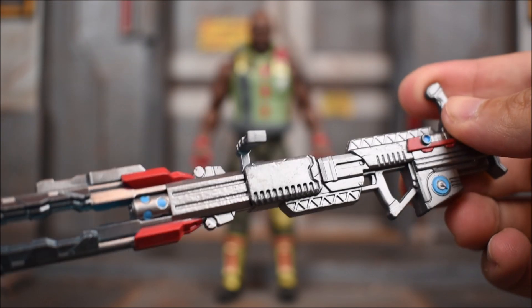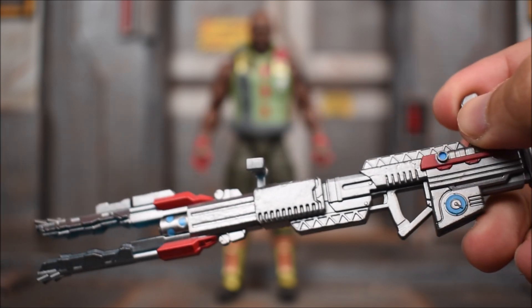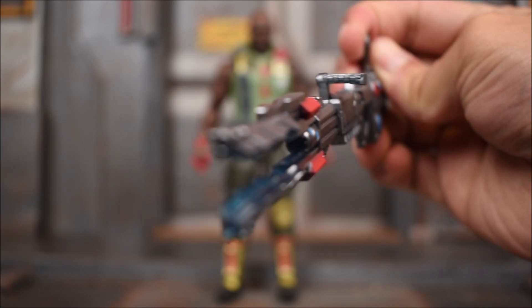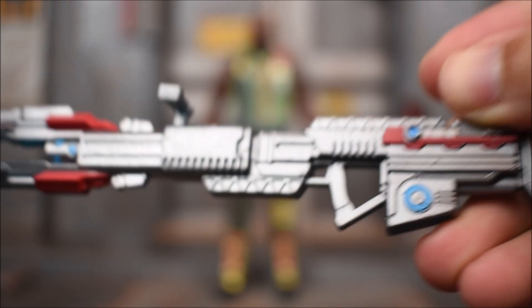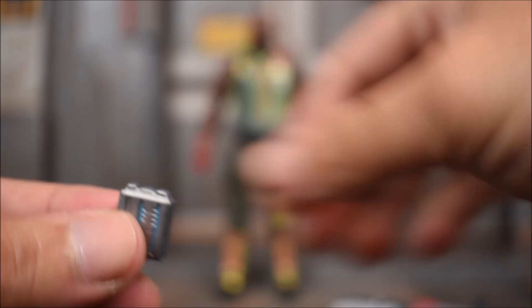I'm holding it wrong — it is supposed to be this way, I think. There it is — it's got some translucent plastic on the end of it as well, so that's cool. Very nice.